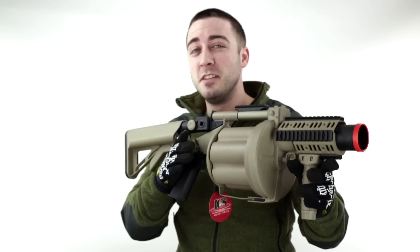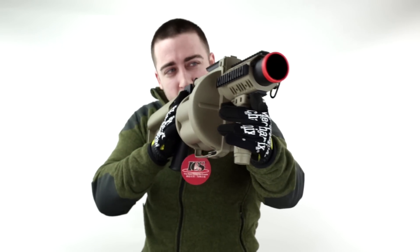What's up Airsoft Atlanta TV, this is Matt and today I'm bringing you the ICS GLM 6-round 40mm grenade launcher.